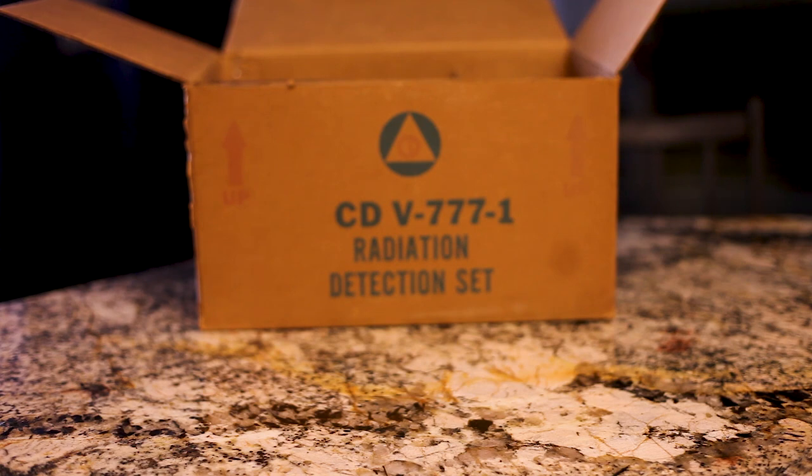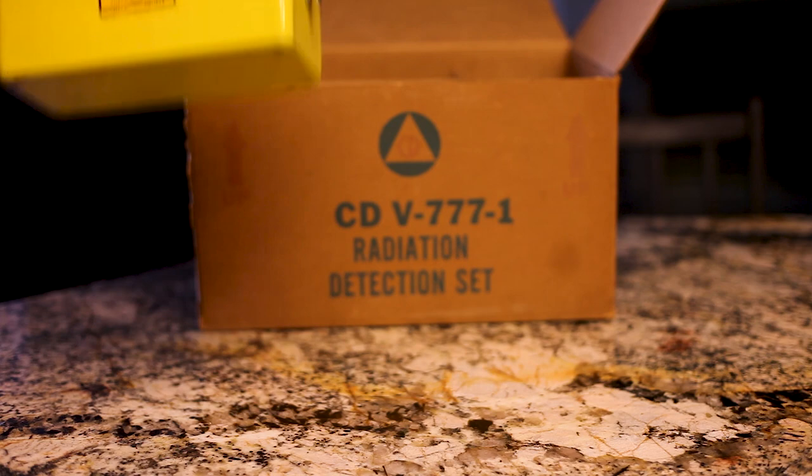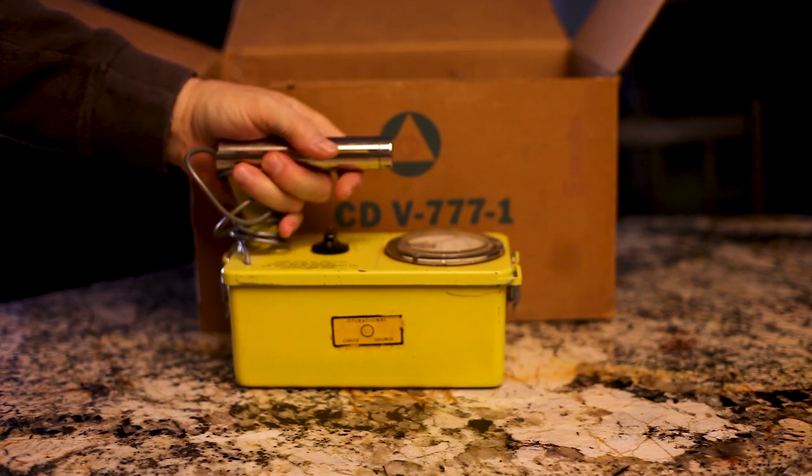I was cruising Craigslist the other day and came across this radiation detection set and thought I'd purchase it. It was a very reasonable price — $75. I've seen them for $300 and over on eBay. And this is a pretty nice one. For a prepper, this is a great kit to have. It comes with a Geiger counter, and I did check it and everything works good.